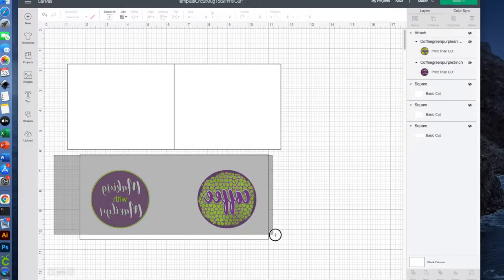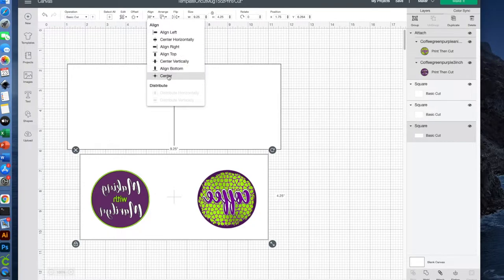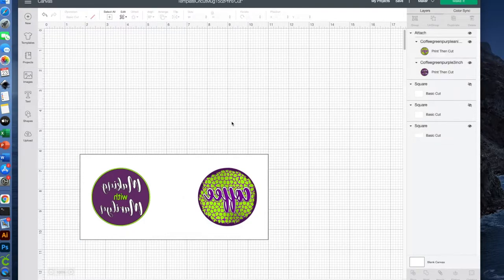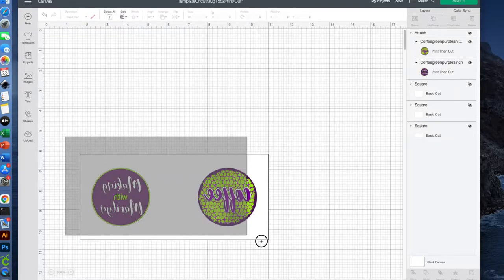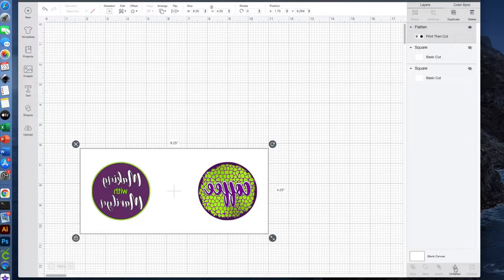I'll select everything and then say Align and center vertically and horizontally. For now I'm done with these two up here, so I'll just go ahead and hide those. So that Cricut doesn't try to cut around the outside of each circle, I need to go ahead and flatten this. Now I'm ready to send it to print.